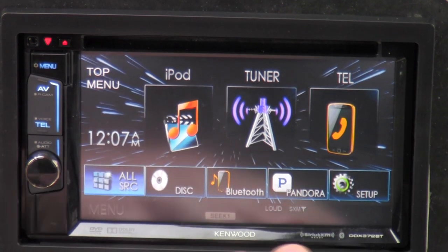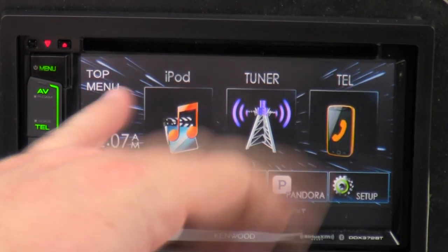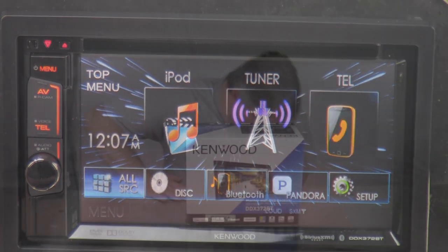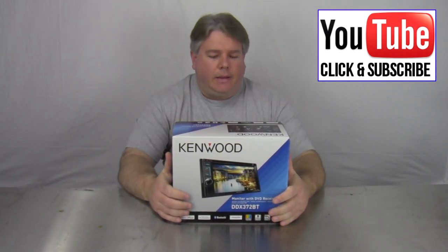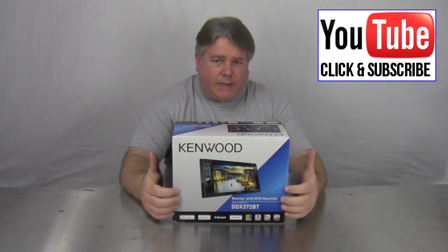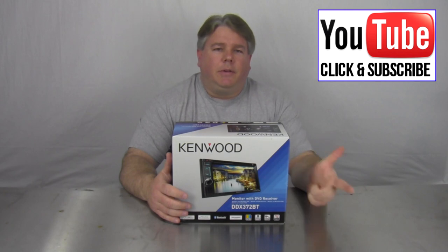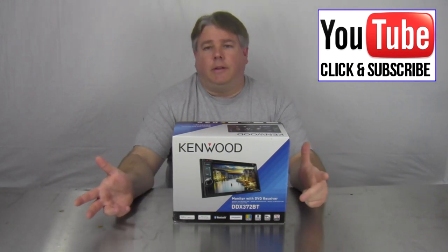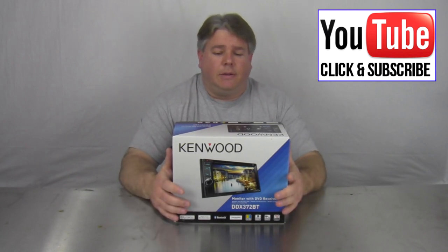Alright — it does DVD, double-DIN digital, Sirius XM ready, which means you have to purchase extra modules. It's got built-in Bluetooth, 50 watts a channel, front/rear/subwoofer pre-outs. And I do have an update — the pre-outs I mentioned as 2.5 volts are actually 4 volts. So it has high-volt output on the RCAs at 4 volts, which is really nice. DVD, CD, and radio — that's pretty much it. That was the Kenwood DDX-372BT. One-year warranty, average price between $319 and $349. It has all your basic features. If you don't really need a full-size screen, then a 6.1-inch will be plenty. It's got Bluetooth, Pandora, you can add satellite radio, steering control inputs, and you can also add a backup camera.